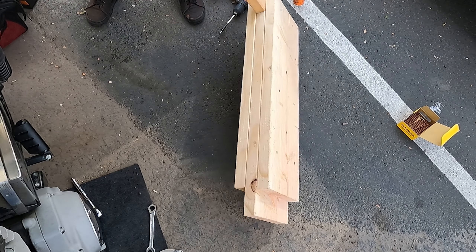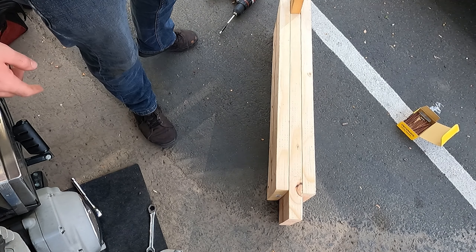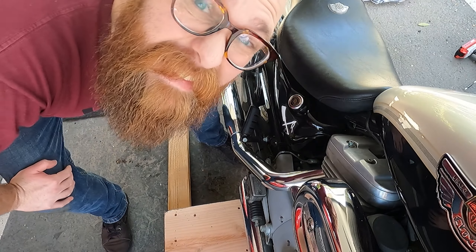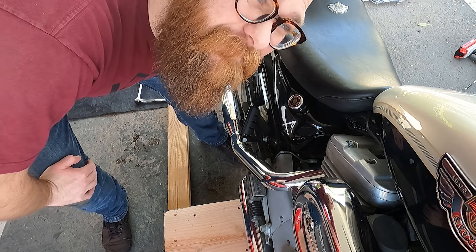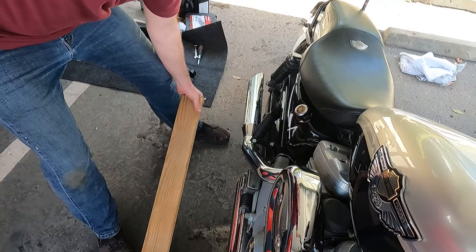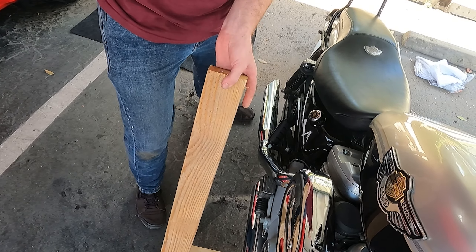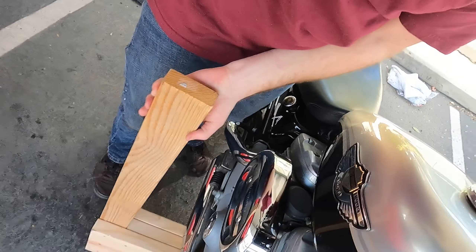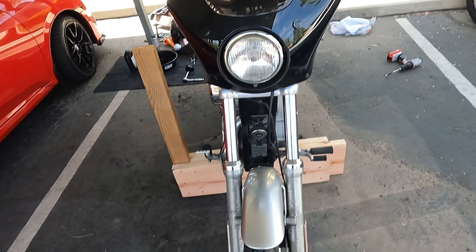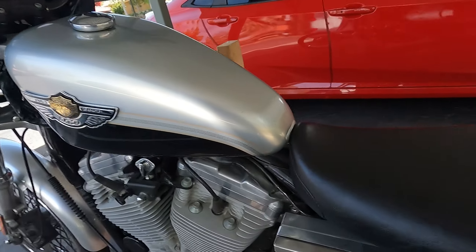And that should do it. Just flip it up under the frame. Hope it works. It's got me really nervous now. Slide it under there and hope we don't die. This has me super sketched out. I did it. That was super sketchy.